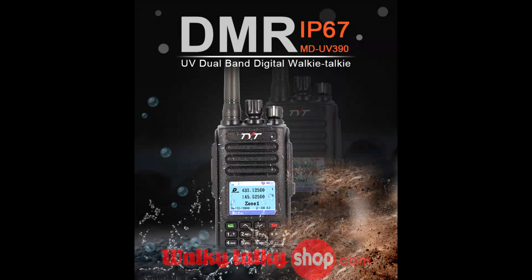This is a waterproof IP67-rated radio, waterproof up to one meter deep for 30 minutes.